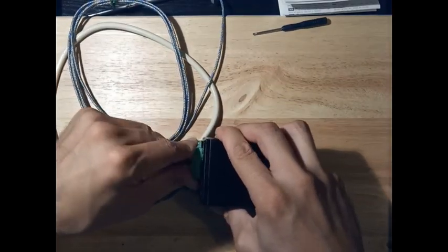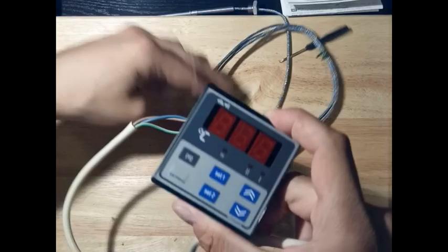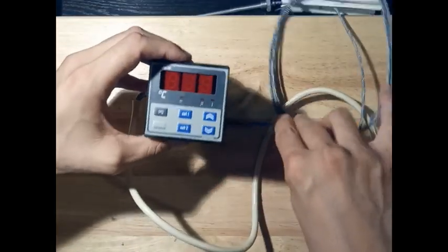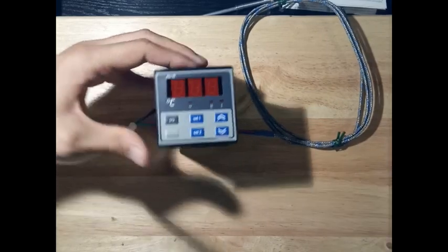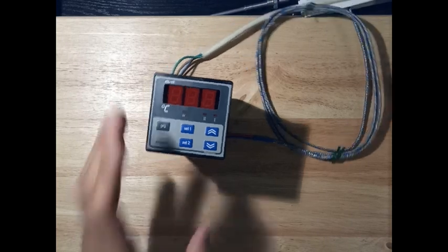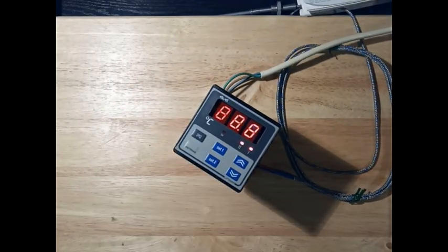When everything is properly connected, the item is ready for use. It's alive — great! Reading 23 degrees — nice.